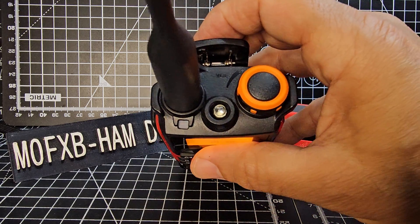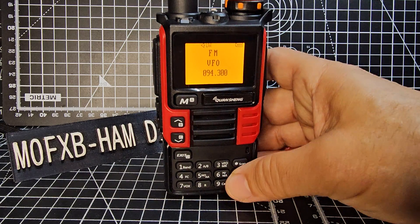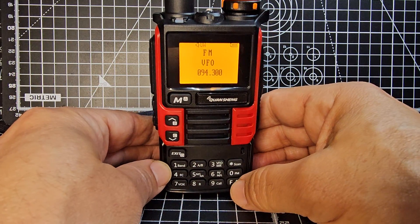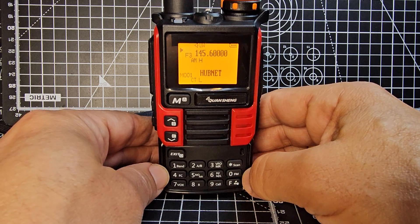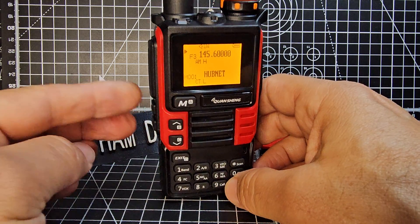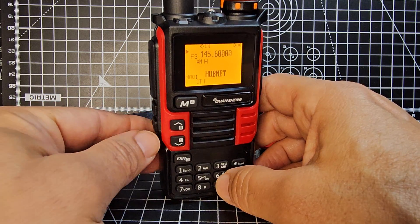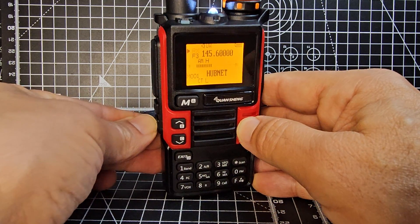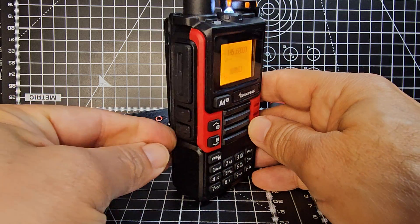The speaker on this is really good, it sounds great. You've got an LED at the top as well and a torch. There are programmable buttons — and of course that's the PTT. So if we go F and zero, that takes us out of radio mode, and then you can change what the function buttons do.